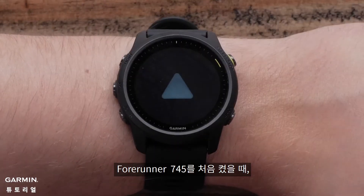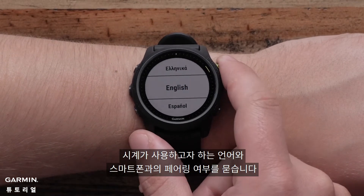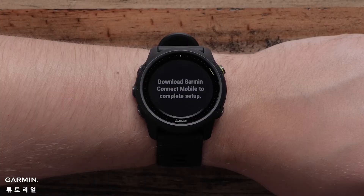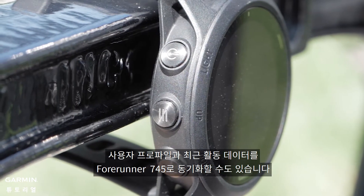When you turn on your Forerunner 745 for the first time, you will be prompted to enter your language preference. Then it will ask you if you want to pair with your smartphone. Select Yes and use the Garmin Connect app to complete the initial setup. You can also sync your user profile and recent activity data to your Forerunner 745.